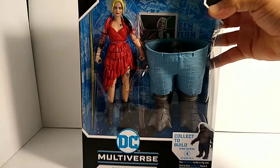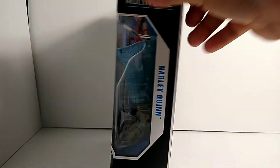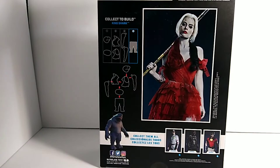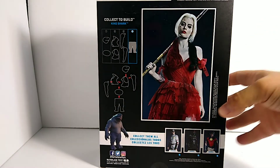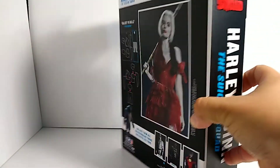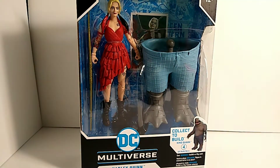Let's go ahead and check out the box real quick. Up close she looks awesome. Moving on to the side — not too much, just a general name right there. The back shows a breakdown of King Shark, Harley Quinn, and the figures in this wave. There's a Suicide Squad logo on top. Not too much to see there.